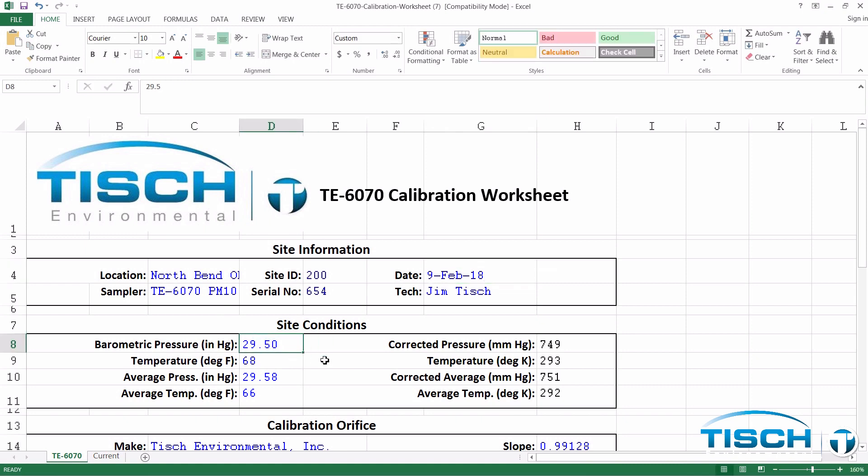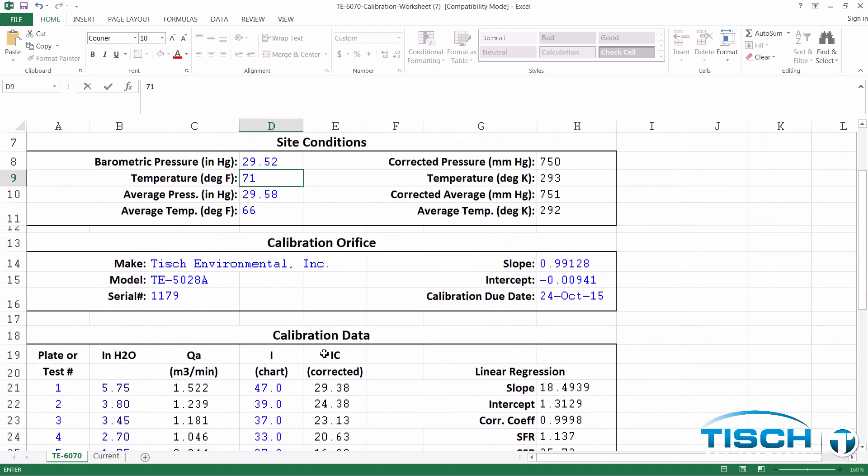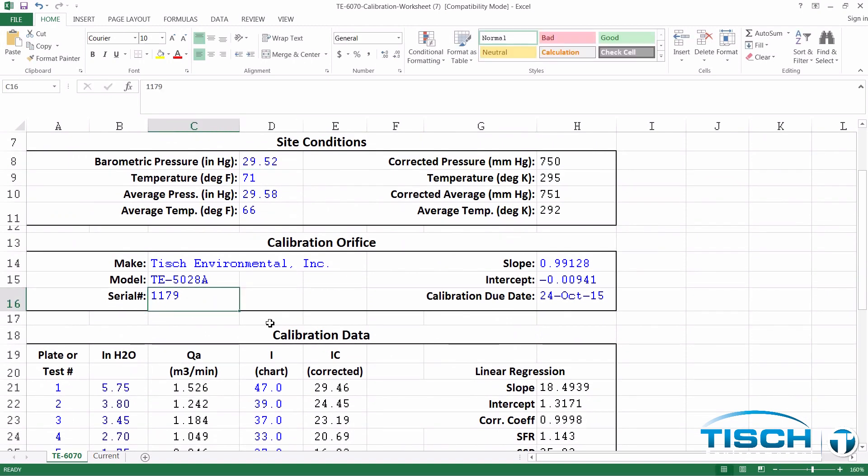Then you'll enter the barometric pressure in inches of mercury. In our example, it was 29.52 and our temperature was 71 degrees. Scroll down to Calibration Orifice and enter in your model and serial number. In our example, our serial number of our calibrator is 2870. Enter in the Q-actual slope and intercept from the calibration certificate. Our slope is 1.03680 and our intercept is negative 0.02696. You'll enter the calibrator's due date, which is February 9th of 2019.